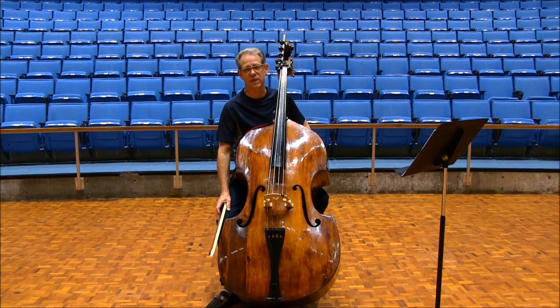Don't let the odd bowing at the third of 95 throw you. Every other beat is down bow, then up bow, etc.